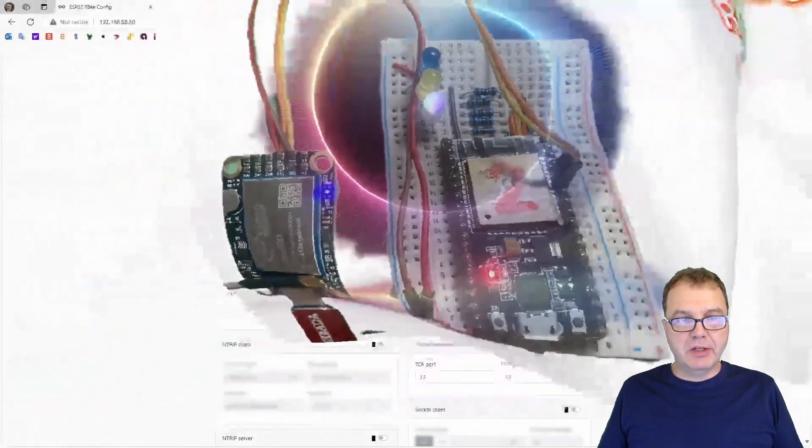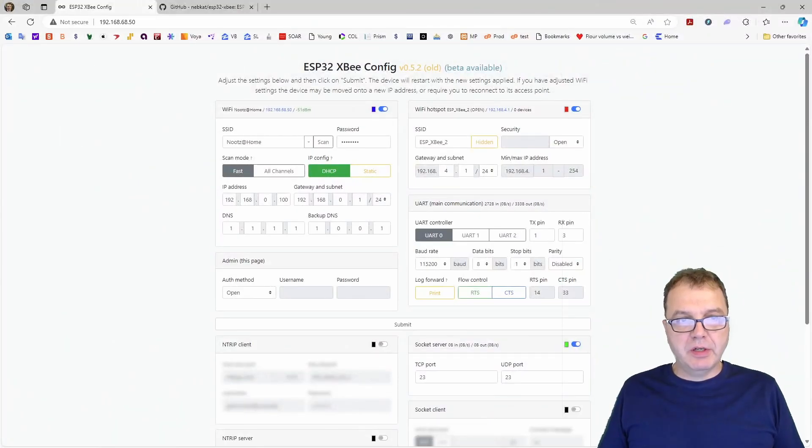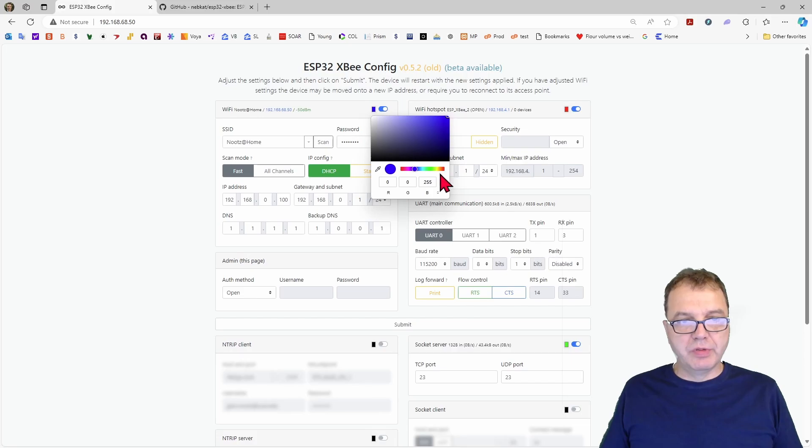So if we take a look at the user interface of the Entrip Master, you can see that you have those colored boxes here, and they determine the color of the RGB LED if you have it connected. So you can click on here and choose whatever color you want. Right now it is a pure blue.